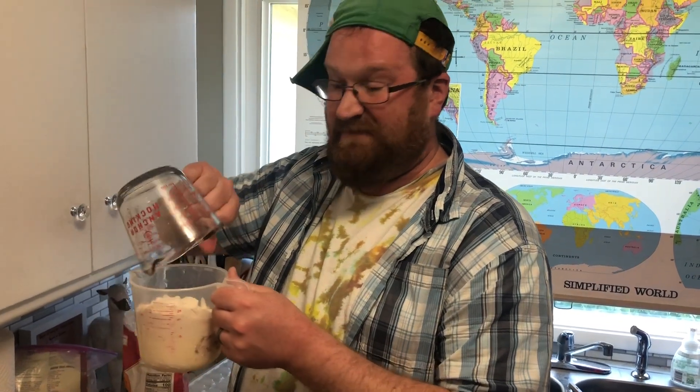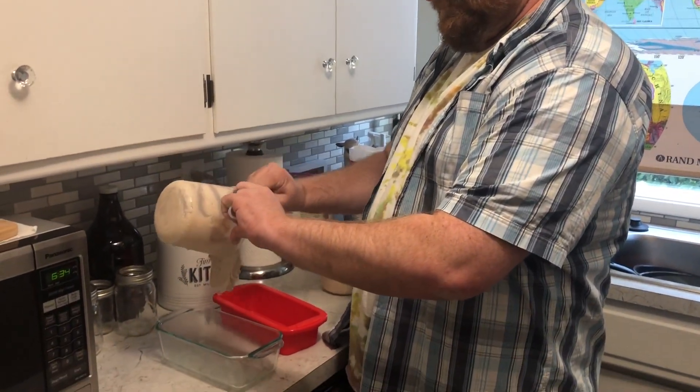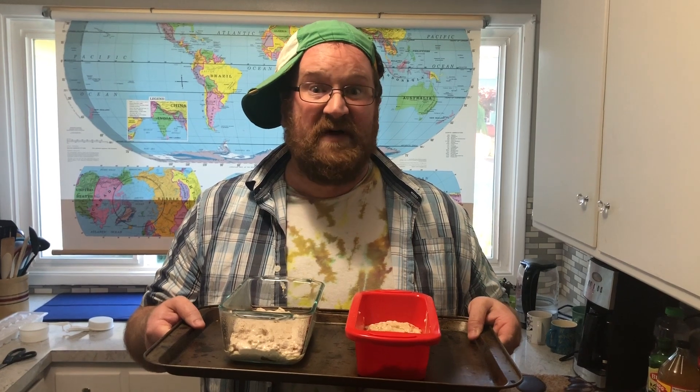Two cups ice cream, one and a half cups self-rising flour — and did I mention it's melted ice cream? Mix it up. Put it in your bread loaf pan and into the oven at 350 degrees for about 40 minutes. Two ingredients and that's it. So easy.